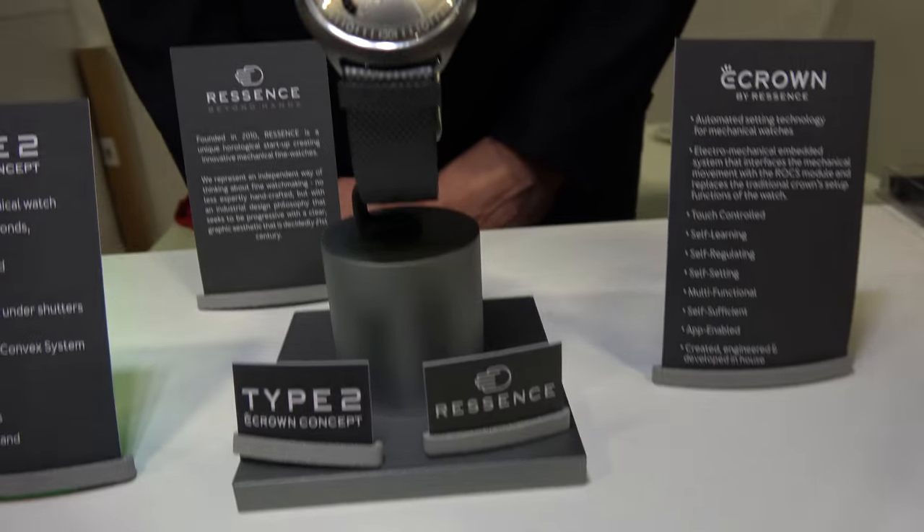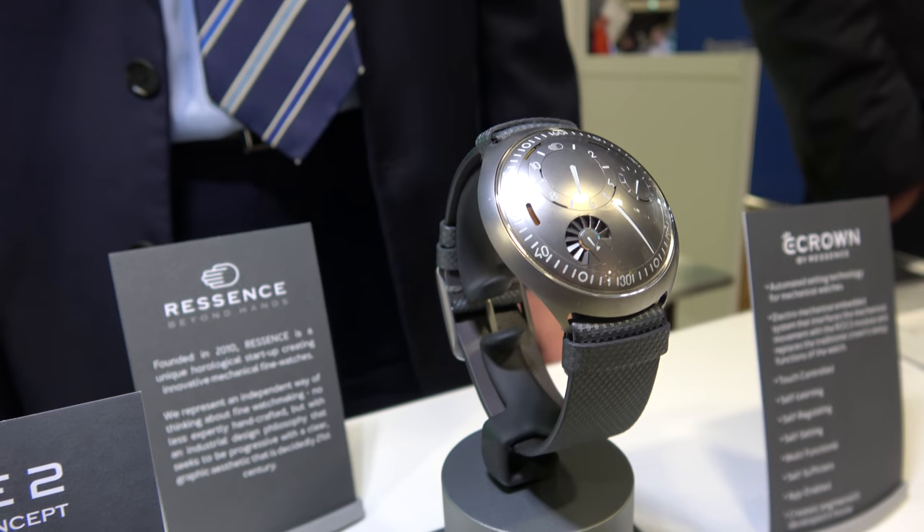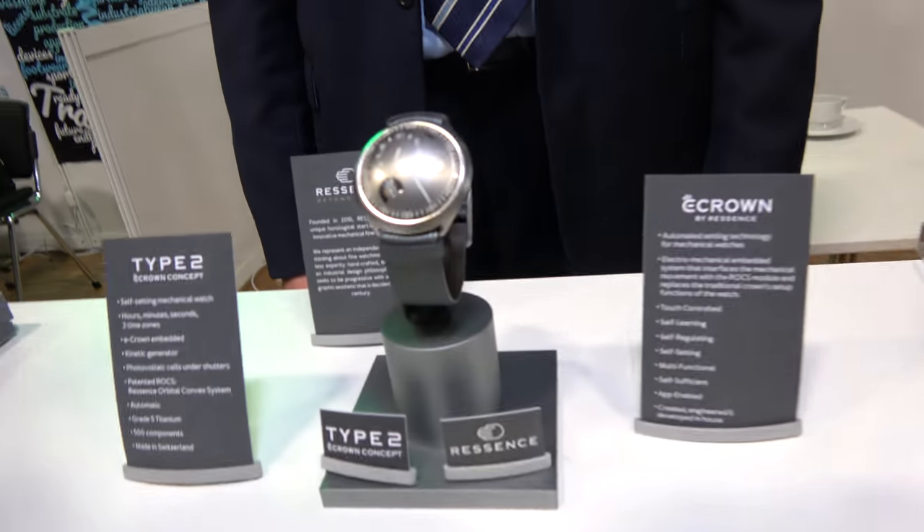We're here with Lightricity, and this is a watch with energy harvesting. I'm Matthias, I work for Lightricity. We've developed the world's highest ambient light energy harvester, and here it's shown in a watch that was just launched by Ressens.